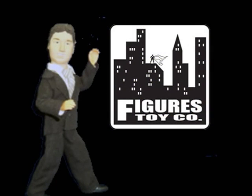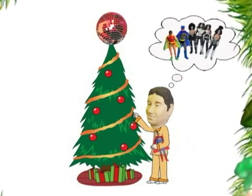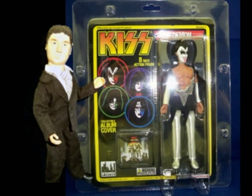Figures Toy Company has done something that I have been dreaming of since Christmas 1978: 8-inch Kiss figures in scale with the rest of my favorite heroes and villains. They've done it at an acceptable cost with noticeable improvements in quality over their previous figure releases. And while I'm a very excited fanboy wanting to give credit where credit is due, I also have some not-so-flattering points that I think the collector community may want to pay heed to. But first things first.